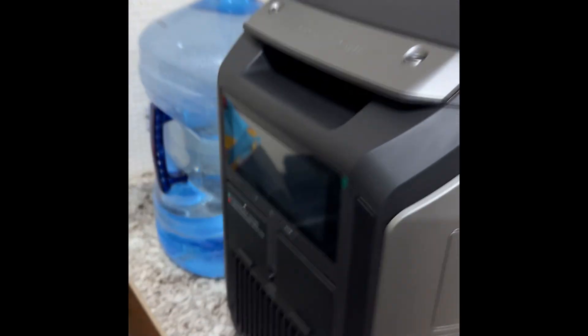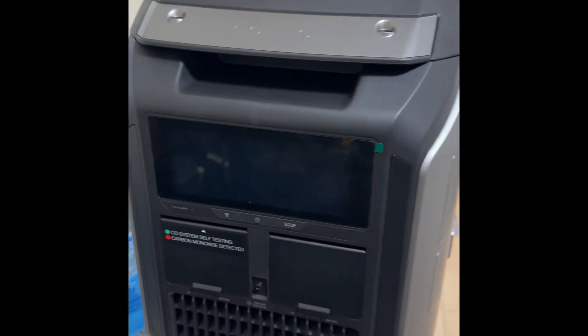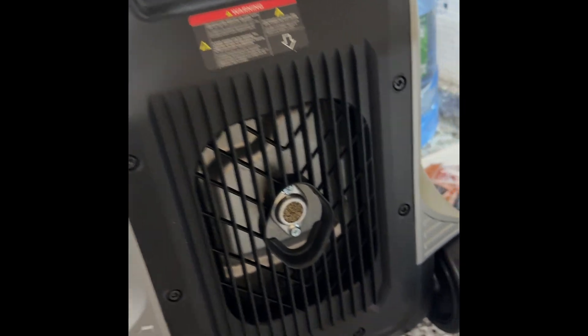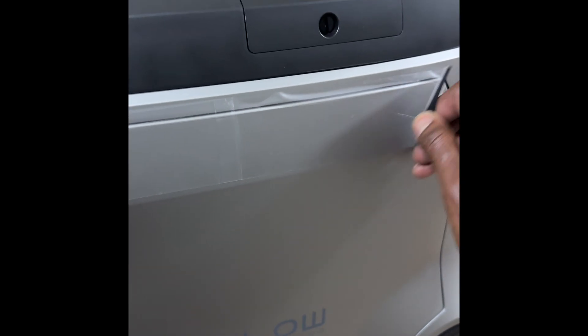Here is the replacement unit. What I'm going to do now is show you guys what needs to get done first before you actually put this in service. First, you have to connect the batteries.